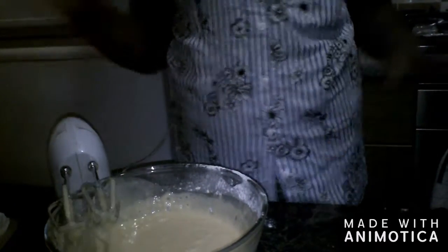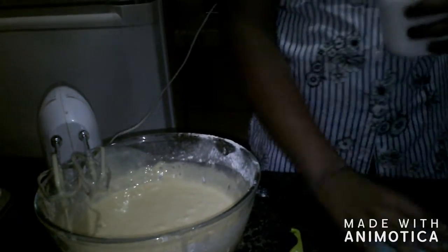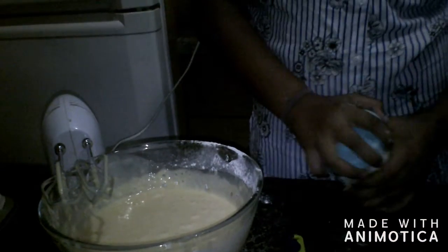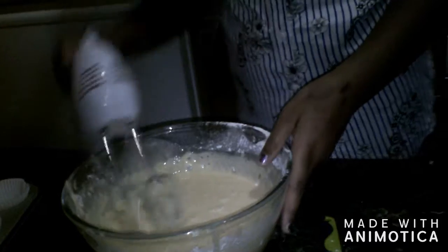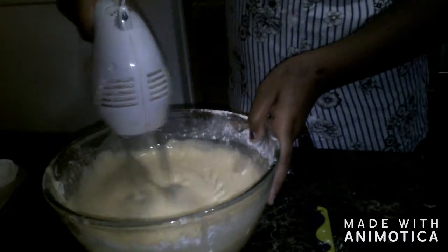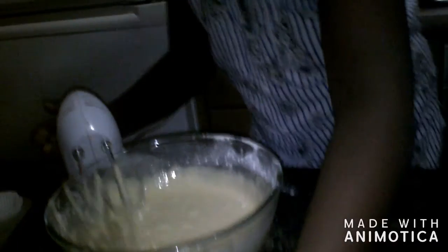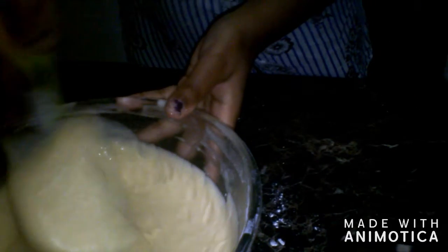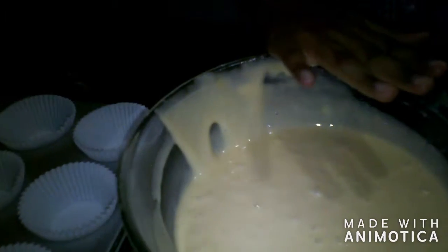Oh yeah, I forgot, we have to add a pinch of salt. Silly me. Don't want to make it too salty. I'm also going to mix that. So I'm just feeling the texture of the cupcake, and the texture is actually really good. And now I'm just going to put the spatula here, and I'm going to get our ice cream scooper to scoop our cupcake batter into the cupcake cases.